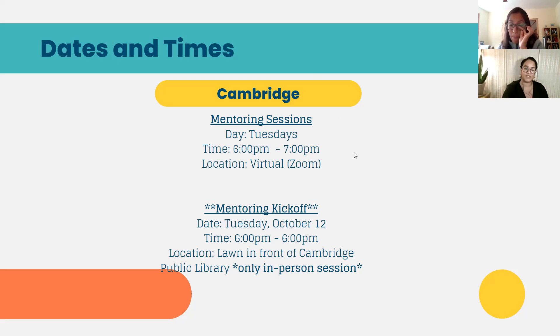Our mentoring kickoff is going to be on Tuesday, October 12th. This is going to be in person — if weather allows, we hope to be on the lawn in front of the Cambridge main public library, which is where we had our kickoff for returning students. We had candy, ice cream, and pairs got to see each other in the park and touch base and hang out. We hope you're able to do that with us on October 12th. If we're expecting really awful weather that day, we will transition to a virtual kickoff. The time is six to seven PM. We'll send you more information and details as you get matched and as we get closer to that day.